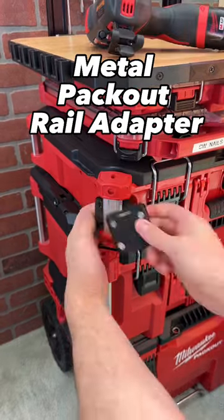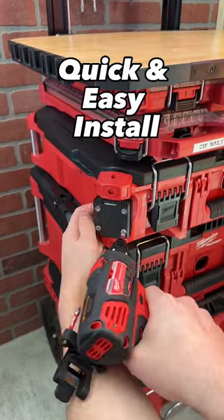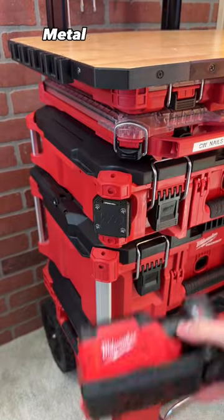This is the metal pack out rail adapter. It installs in less than a minute to your pack out boxes and transforms the aluminum rails into a steel surface.